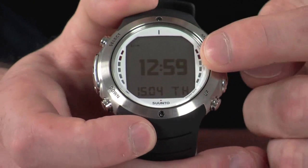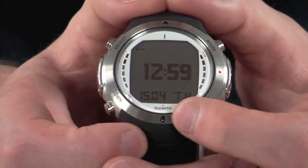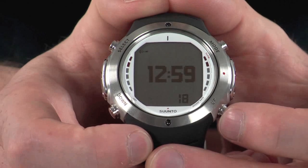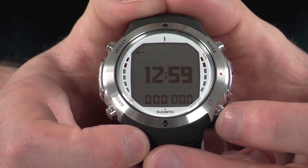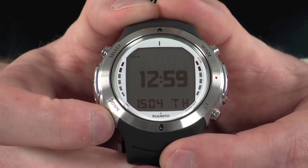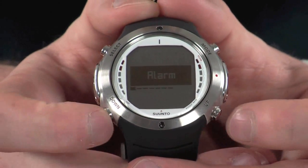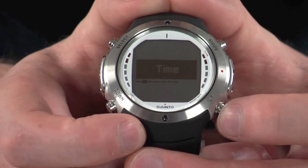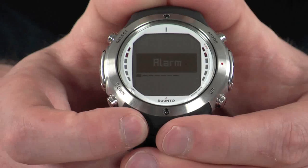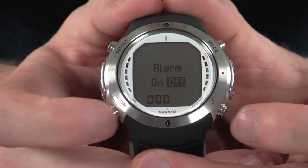In time mode you can see a nice large time display, with the date indicated in the bottom corner and also the day. You can change the information at the bottom by pressing the up key — you can then display seconds, dual time, and also a stopwatch. You can access time settings by holding down the down button for a few seconds, which takes you through to the time settings menu. This is navigated with the up and down keys, and you can scroll through things such as alarms, times, dual times, dates and other various settings. To select one, just highlight it and press the select key, then make the relevant changes with the up and down keys.